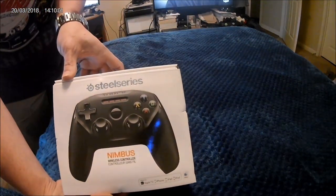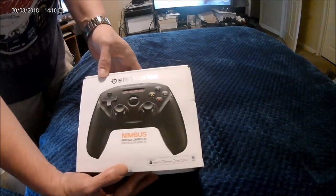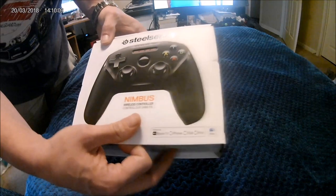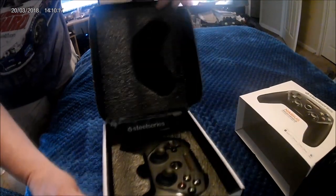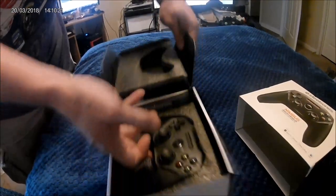This is the unboxing of the SteelSeries Nimbus wireless controller. This is what I'm going to use — it's Apple TV certified. I'm going to be using it to try to play Fortnite Mobile. I bought this one at Walmart, and look at it — it's a really nice presentation.